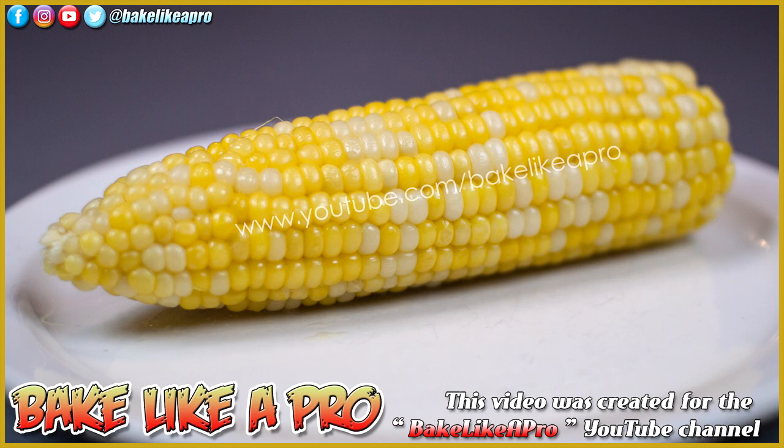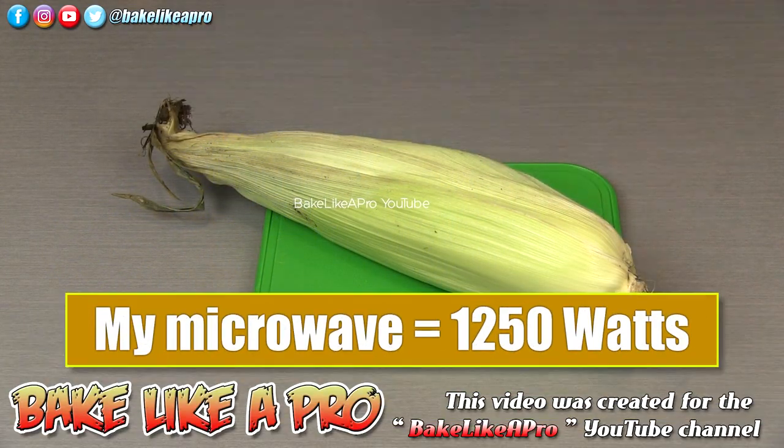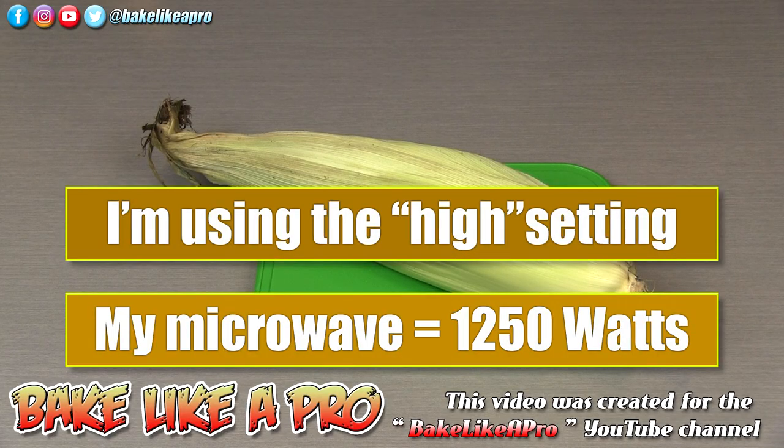Today I'm going to be making corn on the cob in the microwave. It's going to take 3 minutes on high. And then after we bring it out, I'm going to show you a very, very neat way to get your corn out of the husk. So I'm going to pop my corn into my microwave for 3 minutes on high.